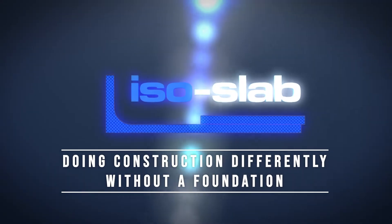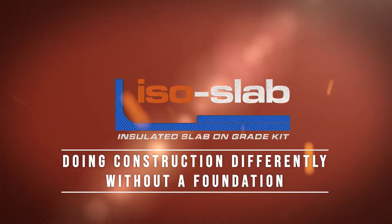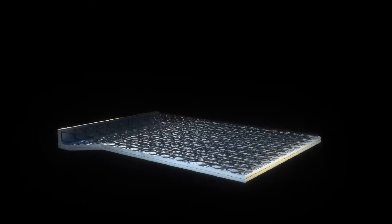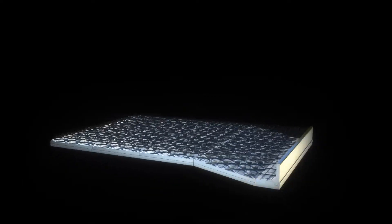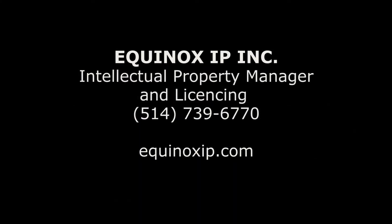Doing construction differently without a foundation — that's building on ISO slab. We would be happy to provide you more information about the concept of the ISO slab insulated structural slab kits. To purchase or obtain patent rights, please contact Equinox IP.